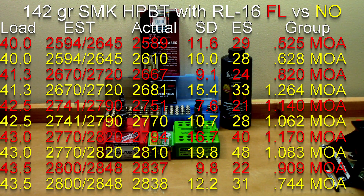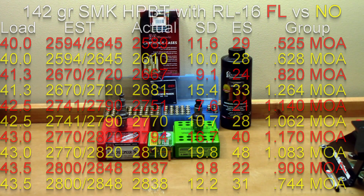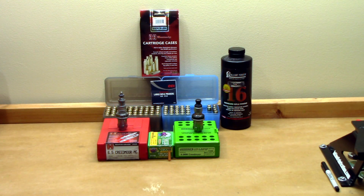Looking at the data in generalities, the standard deviations were typically better on the full length sized brass, and extreme spreads were typically lower on the full length sized brass versus the neck only. I don't think there's enough data to make a drastic decision that one is drastically better than the other. You get the best group at 40 grains, that group tends to get larger, and then gets smaller again. For me, I don't see anything that's going to keep me using my neck only sizing die all the time. Seeing as one of the weakest points in the 6.5 Creedmoor is the primer pockets loosening far before you see any split necks, the full length sizing die is probably going to keep its full-time job on my reloading bench.